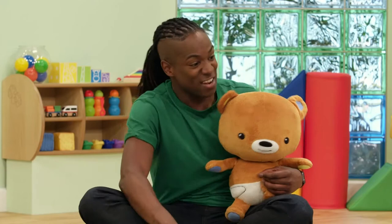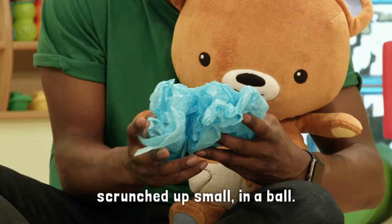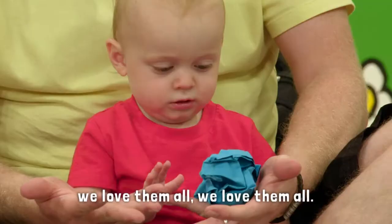Next up, let's get our blue paper. Everyone ready? Here we go. Blue paper, blue paper, scrunched up small in a ball. Colours of the rainbow, colours of the rainbow, we love them all, we love them all.